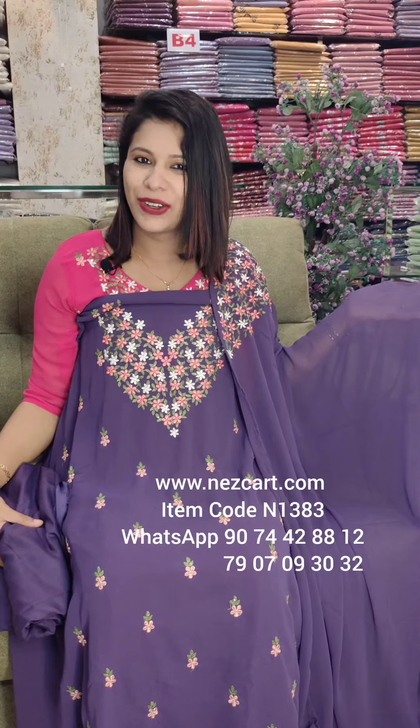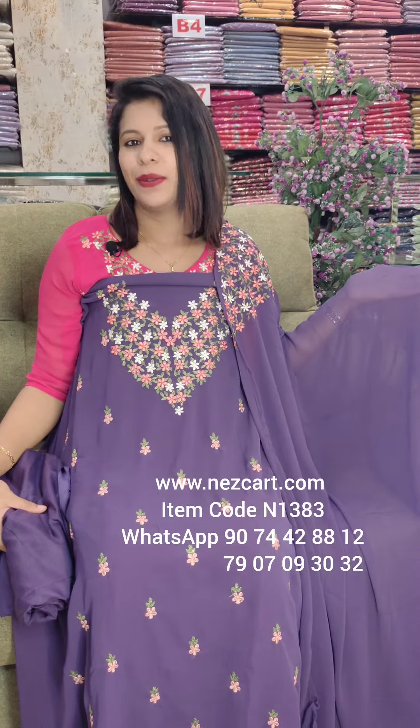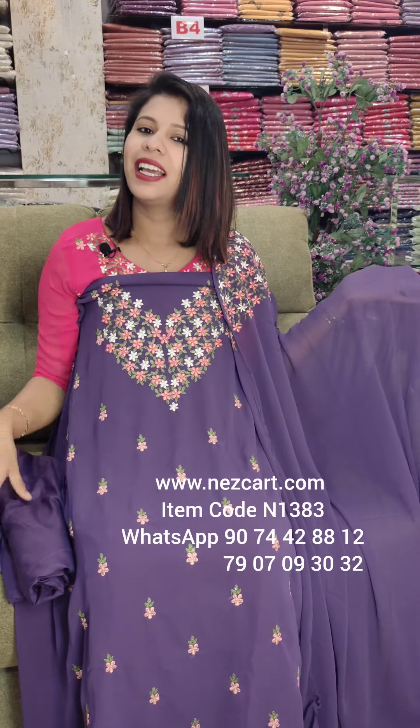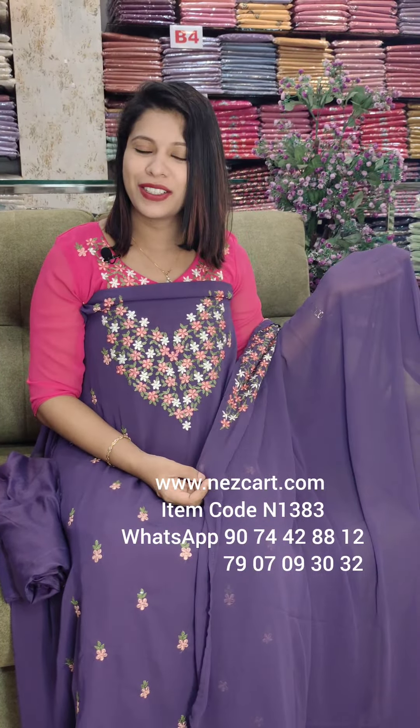Now the collections are available. Rate ₹1290 with free shipping — India free shipping. If you order it in the Edicator district area, the collections are available. The colors are available in the next studio. Thank you.